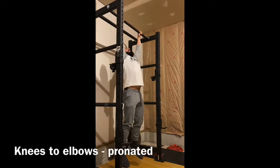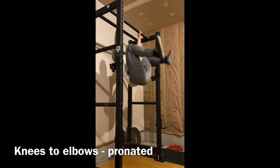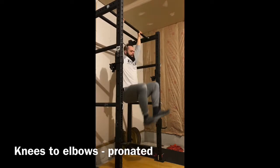Knees to elbows, pronated grip, which is an overhand grip. Big breath in, bring the knees to the elbows, control the touch, control on the way down — do not excessively swing.